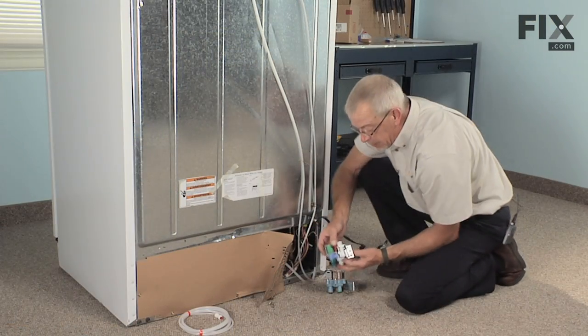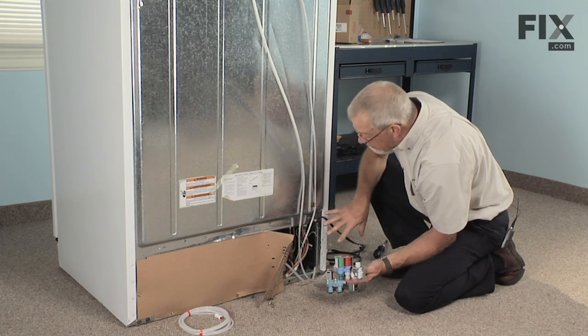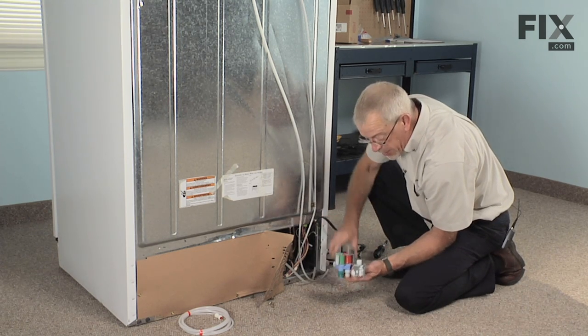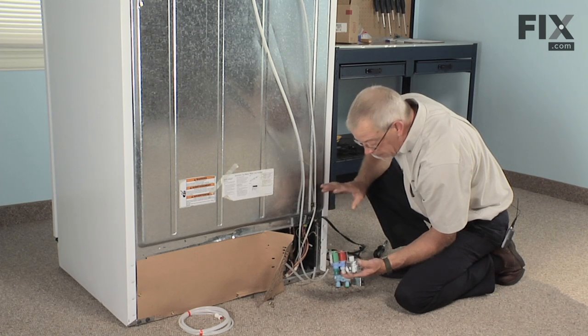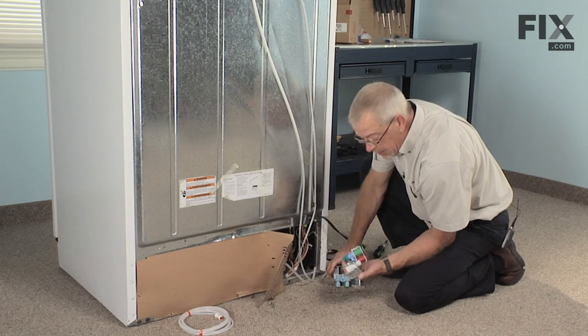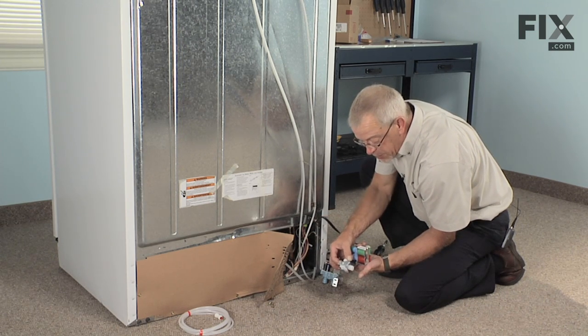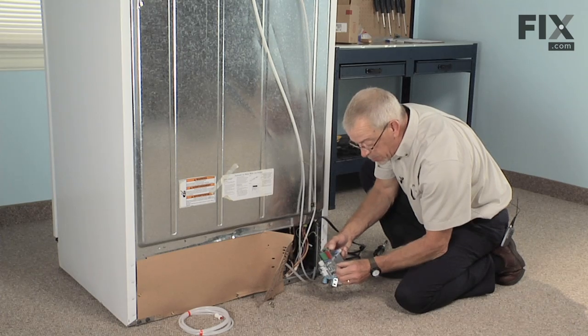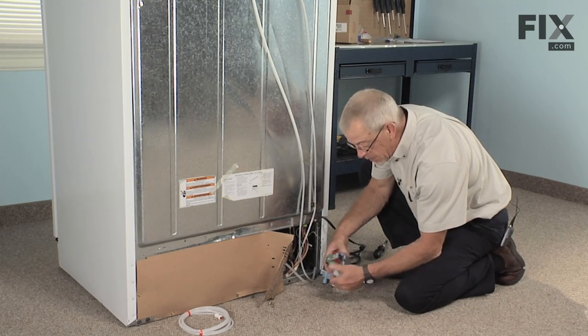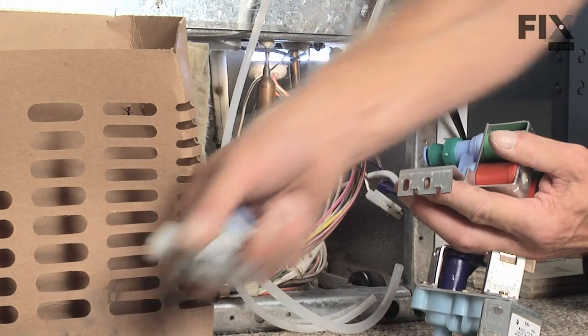Now the replacement valve you get may have this extra piece on it. If your existing valve has that on it, you don't need to do anything special — just reinstall it the same way. In the case of this refrigerator, it does not have that extra piece on the back, so that simply snaps away. Break it away and discard that.